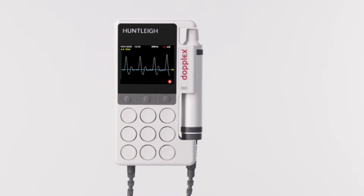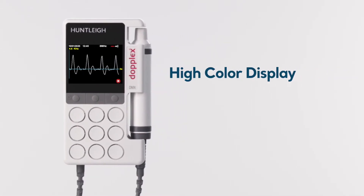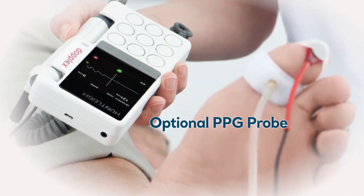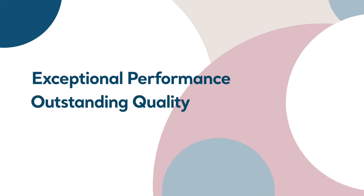The DMX Doppler introduces two new innovations: a new high-color waveform display, and as an option, a PPG probe with an assisted deflation system for measuring the toe brachial index more easily than ever before, all while continuing the Huntley tradition of exceptional performance and outstanding quality.